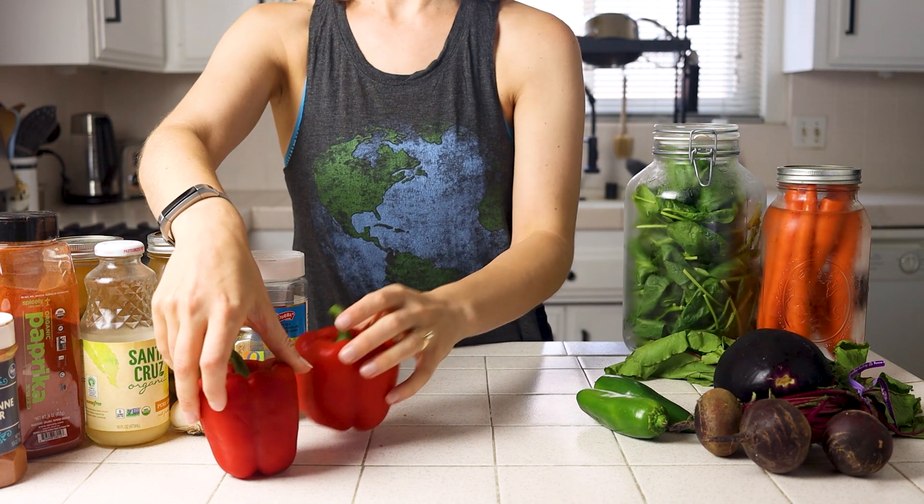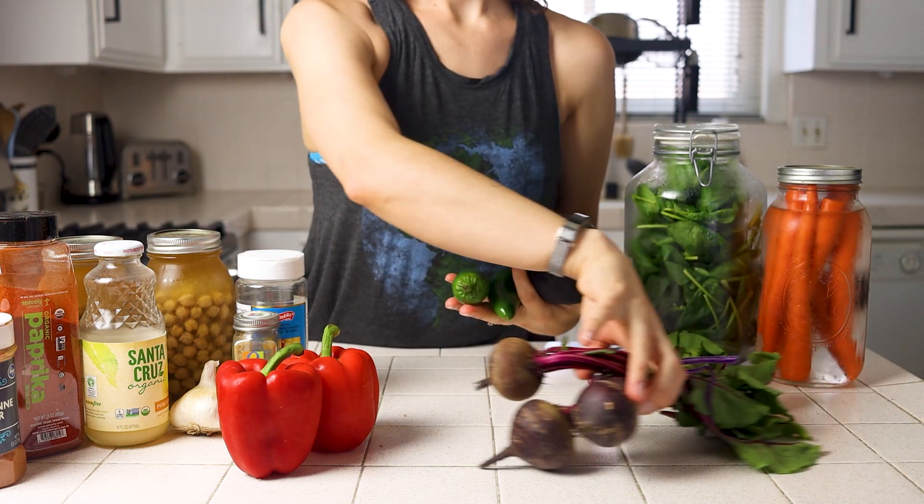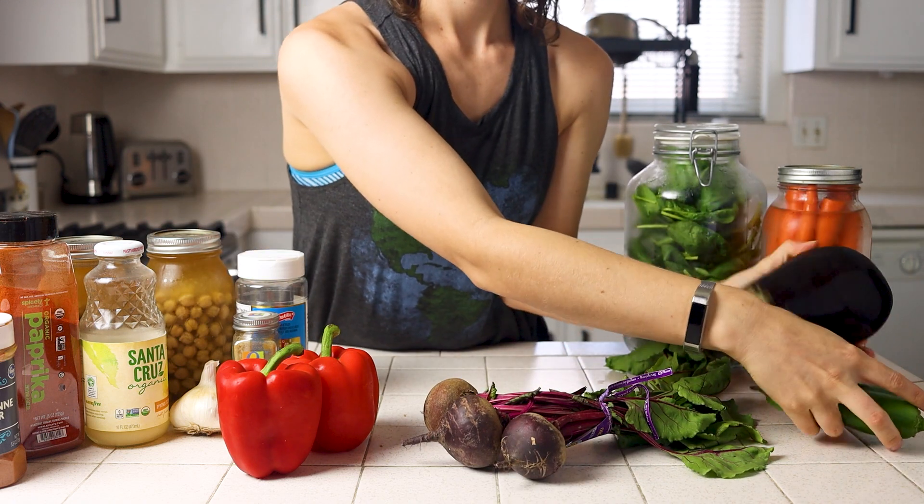Today I'm going to walk you through a roasted beet and a roasted red bell pepper hummus, because they are two of my favorites.